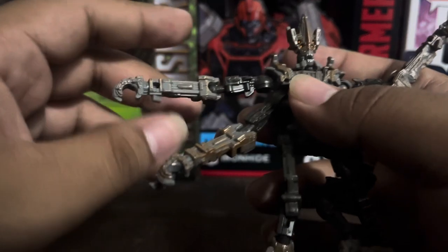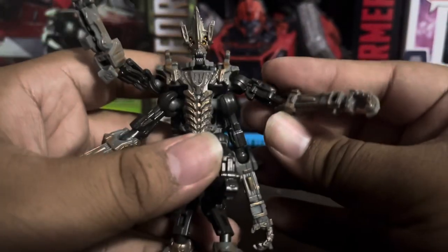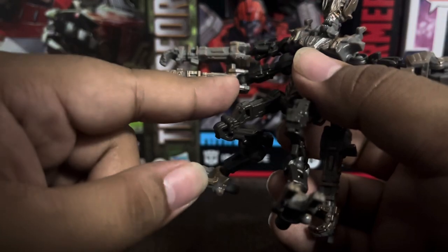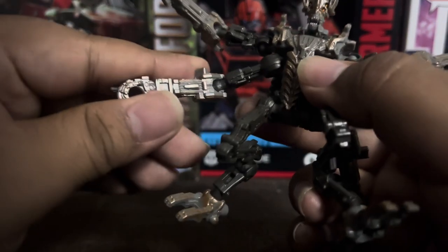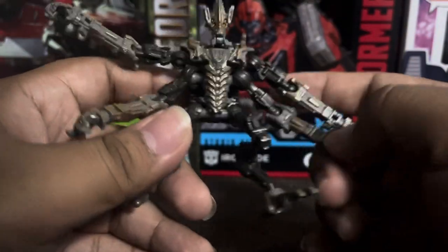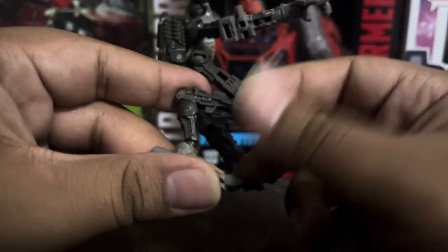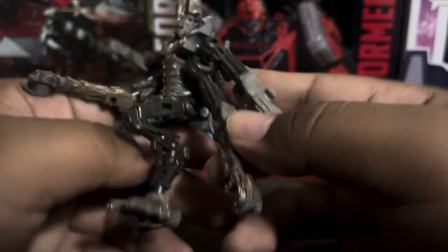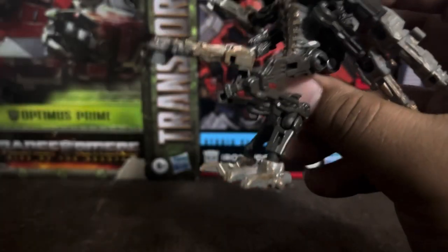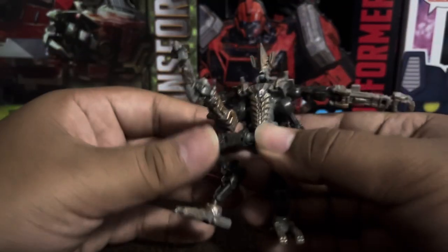The arm sculpt and paint look amazing. There's more sculpt detail on the lower arms and some nice paint detail too. One arm looks slightly bigger and taller than the other. The legs are chicken legs, but there's nice sculpting detail throughout. There are more details on the feet and overall the back looks nice too.